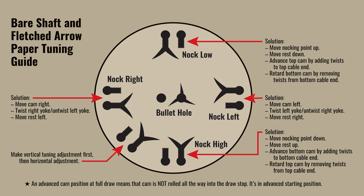If your bear shafts are impacting above the fletched arrows, you need to move your nocking point up or move your rest down. If your bear shaft or broadhead is impacting below your fletched arrow, move your nocking point down or move your rest up. If you're impacting to the left, move your cam right or move your rest left. If impacting to the right, move your cam left or move your rest right.